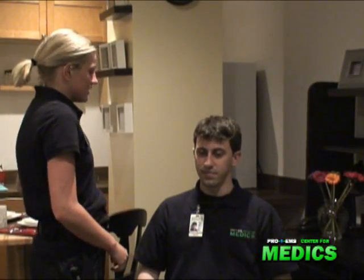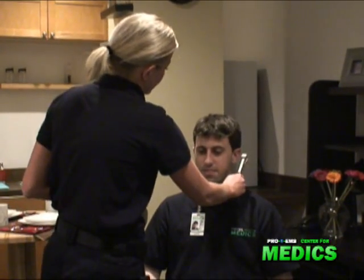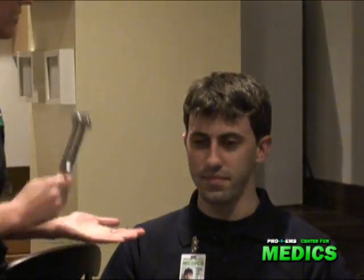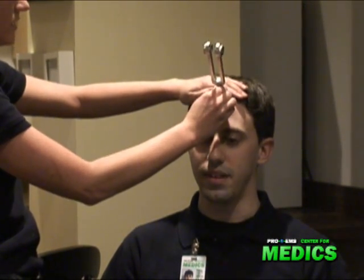I'm going to check his hearing. Can you hear this? Yes. Can you hear that? Yes. Okay, good. Can you feel that? Yes. Can you feel that? Yes. Can you feel that equally throughout your face? Yes. Okay, good.